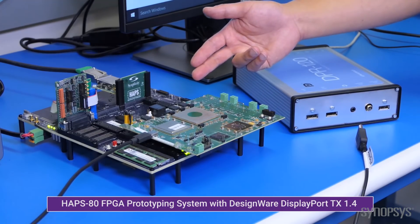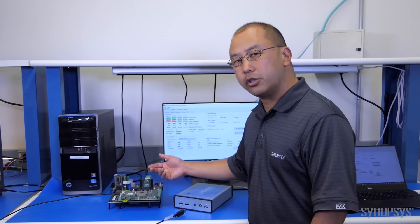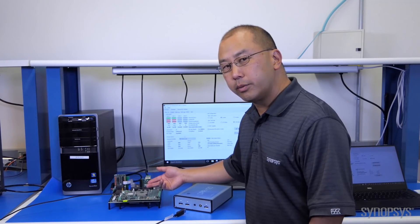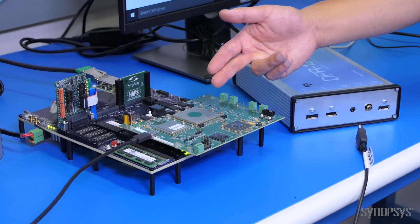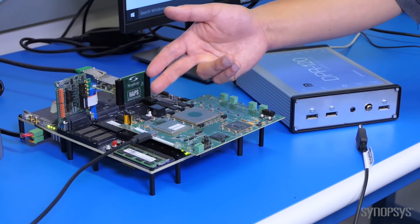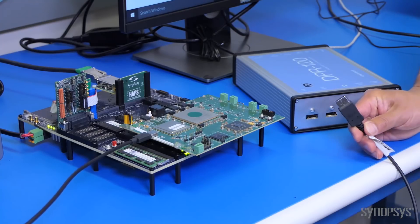That is connected to a PHY board. The PHY board has a FinFET PHY in it which supports USB 3.1 and DisplayPort 1.4 transmit in a single combo PHY with Type-C support. The board has a Type-C connector which is connected to a standard Type-C cable with Type-C on one side and a DisplayPort plug on the other side.